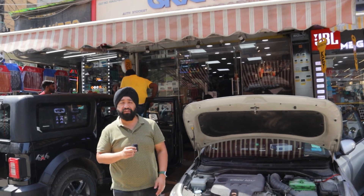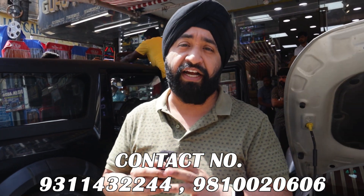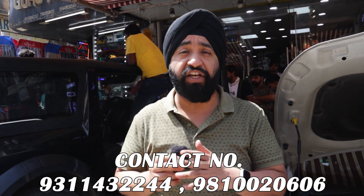Hi friends, today's video is about a Verna 2017 model. In this car, we are upgrading the lights, audio system, and ambient lights. First, we will show you what we need to put in this car and how it is going to work. At last, we will show you the audio output.